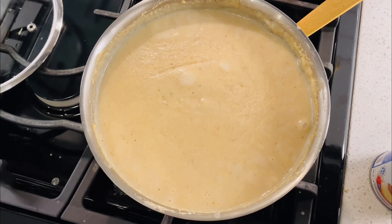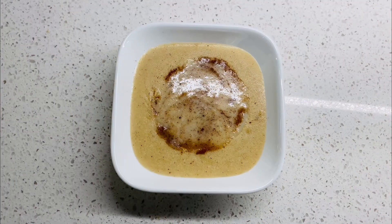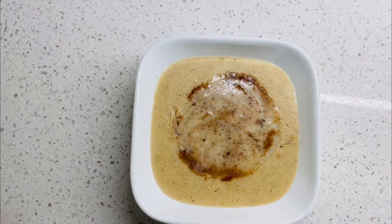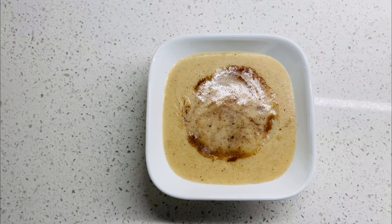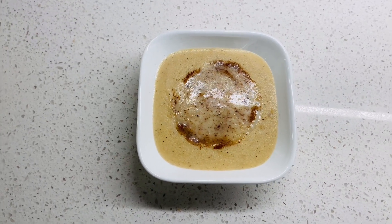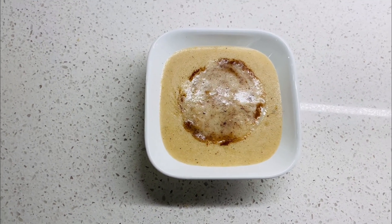That's pretty much it! I'm just going to enjoy my cornmeal porridge. I put it in a plate and added a little bit of cinnamon on top and an extra drizzle of condensed milk — it's just delish when you do that. I want to encourage you to like, comment, subscribe to the channel, and share it with your friends, family, and loved ones.